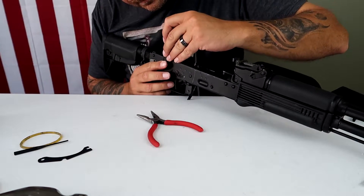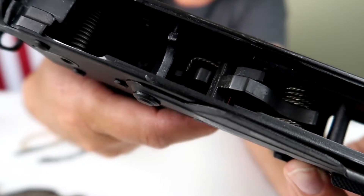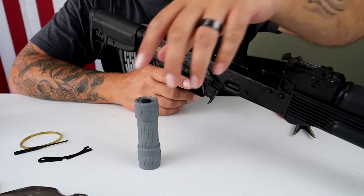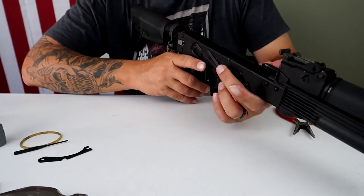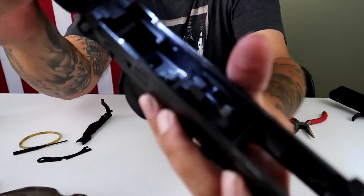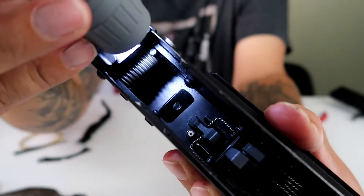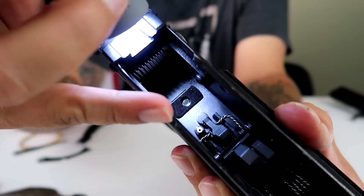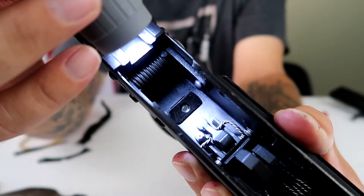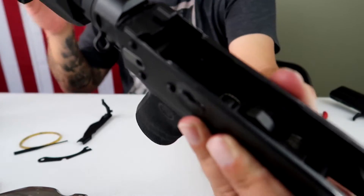Let's get our safety in. Let's check function, shall we? Okay guys, the sear tail is actually not hitting that rivet back there. I'm going to take the safety out - maybe you guys will be able to see it. It looks like it's sitting over top, but it is not coming down far enough, either on trigger pull or reset, to hit that rivet. So that's a good deal - we're good to go there.